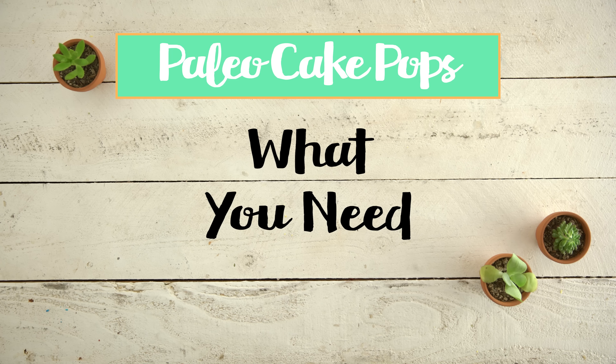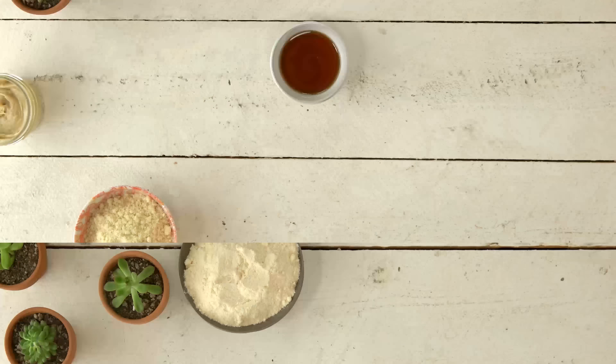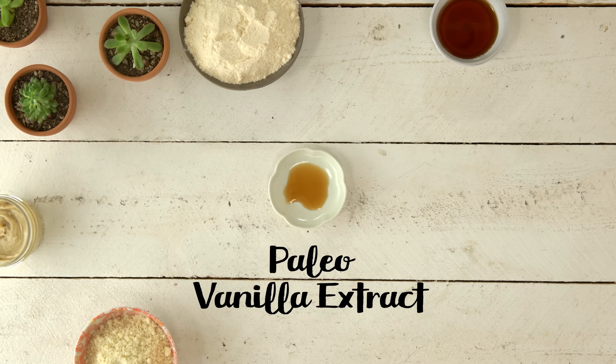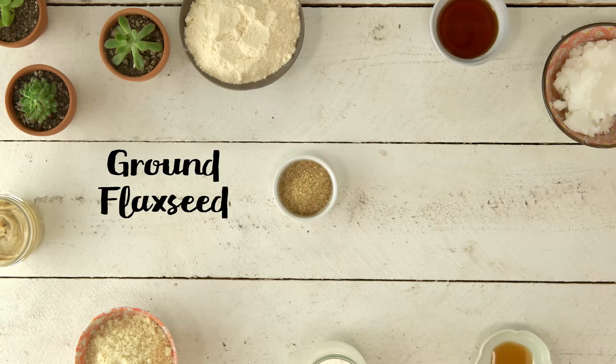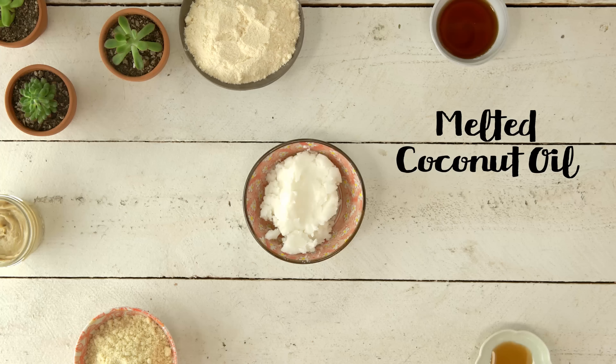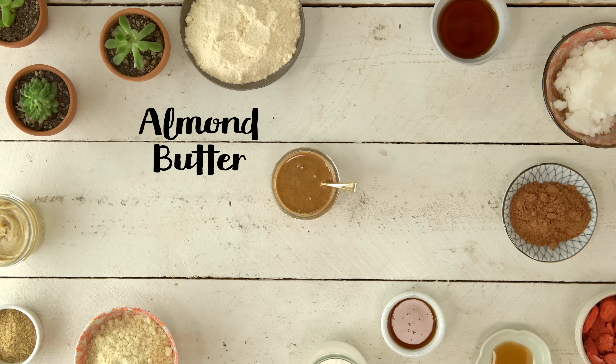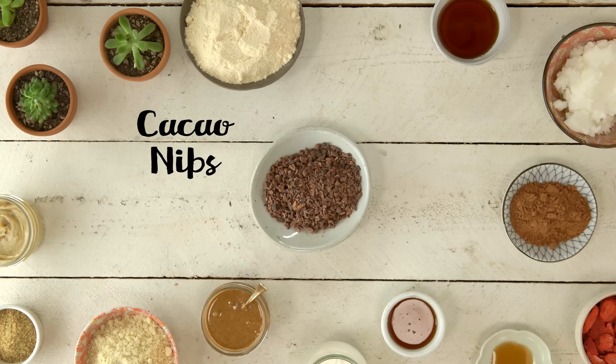I'm gonna get together the rest of the batter — check out the rest of the ingredients. For our batter, I have almond flour, coconut flour, cashew butter, maple syrup, paleo vanilla extract, coconut oil, unsweetened almond milk, ground flax seeds, freeze-dried strawberries, and raw cacao. For the coating, I have melted coconut oil, raw cacao, honey, and melted almond butter. For our toppings, we have freeze-dried strawberries and cacao nibs.